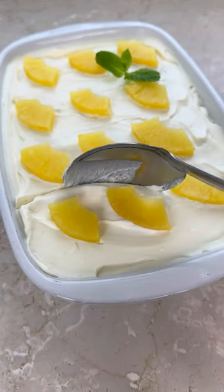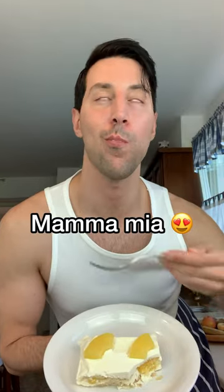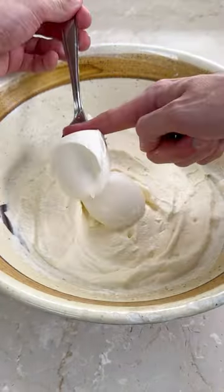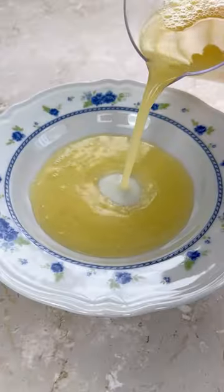You have to try my super easy pina colada tiramisu because it's mamma mia. All you have to do is whip your heavy cream with icing sugar, then add some mascarpone and coconut milk and whisk like there is no tomorrow.